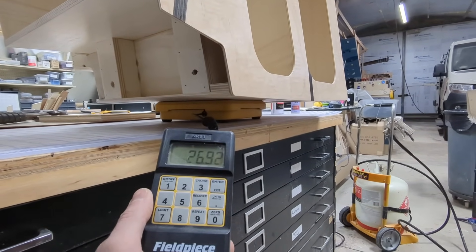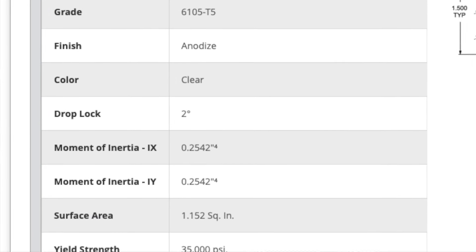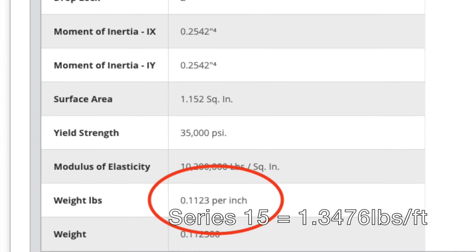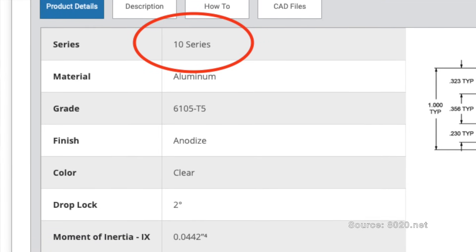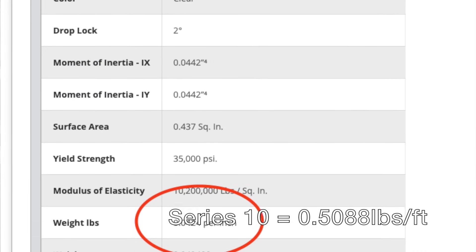Now let's quickly talk about the weight of 80-20. You can buy 80-20 in different sizes. Most commonly van people seem to use Series 15, which weighs 0.1123 pounds per inch or 1.3476 pounds per linear foot. The other series used a bit less is Series 10, which is a smaller extrusion and weighs 0.5088 pounds per foot. Series 15 is easier to join together, so it tends to be a little more popular.